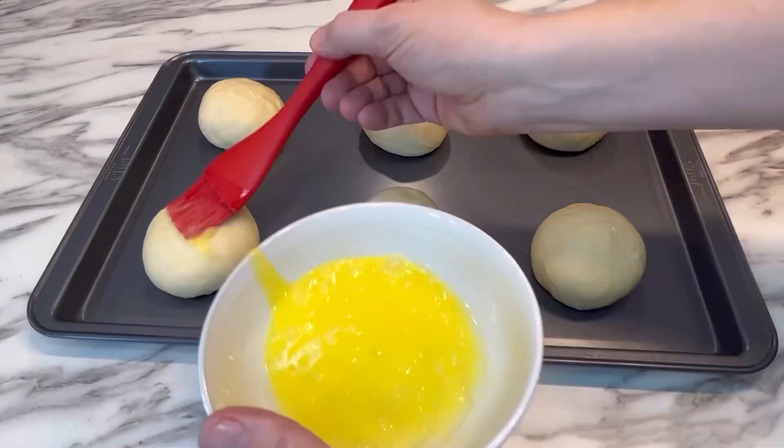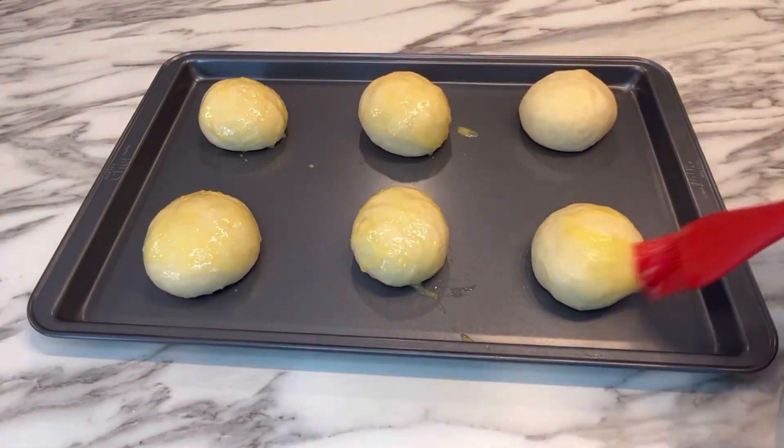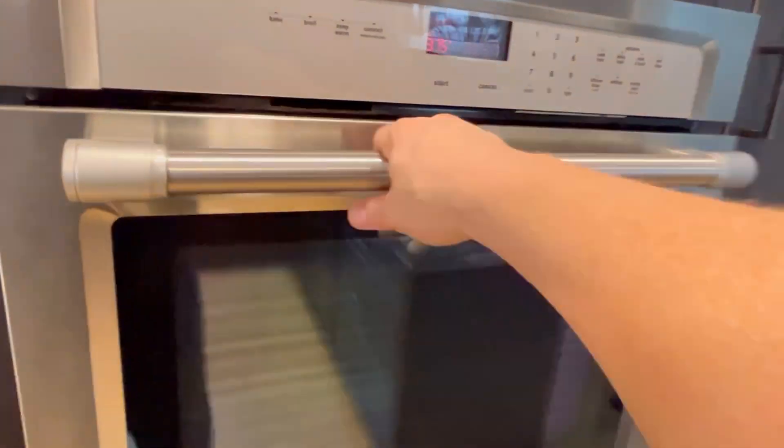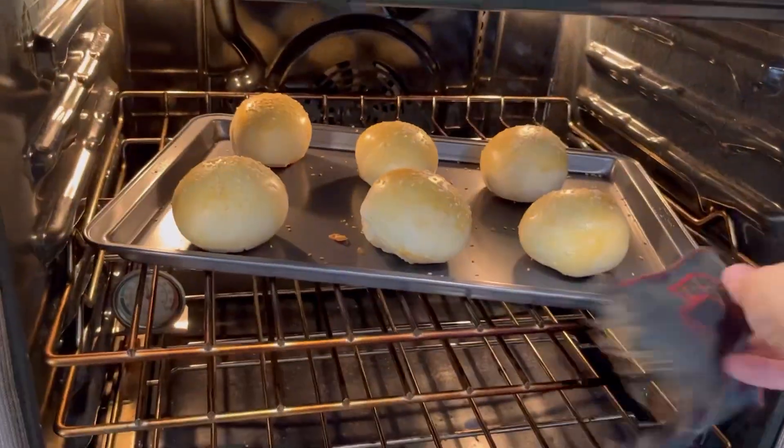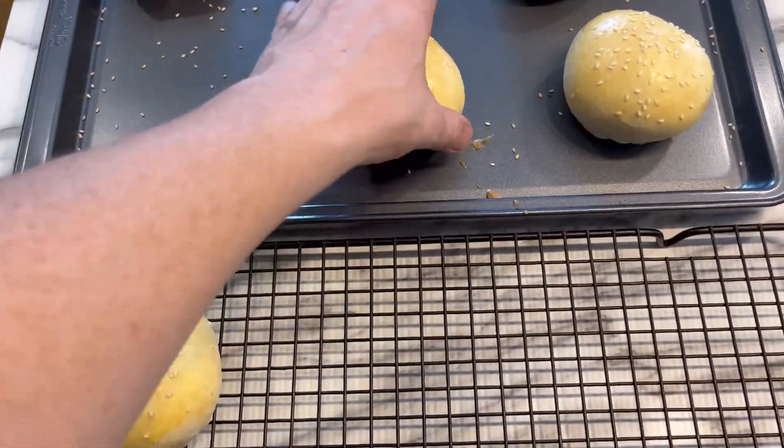Preheat the oven to 350 degrees, then give those buns an egg wash and lay down some sesame seeds on top. Then we're simply going to bake those buns for about 13 to 15 minutes and then let them cool on a wire rack.